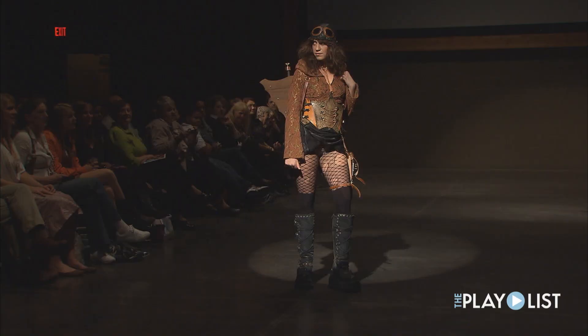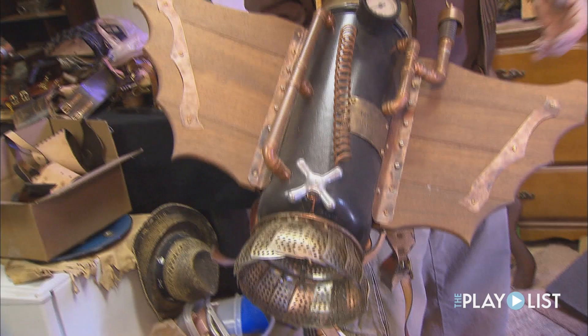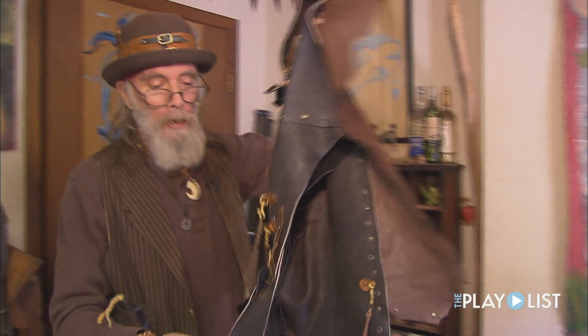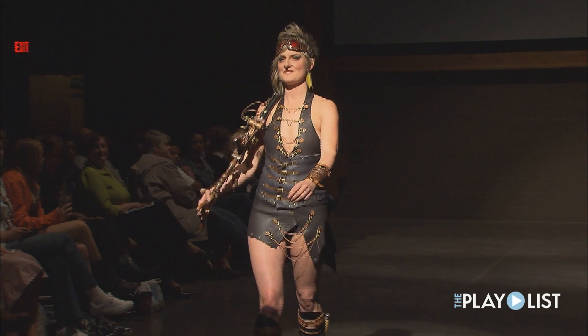It's a rocket pack. Kelly Foss is the scout for our airship and this is her rocket pack. That's plumbing parts and old colander and old jello mold. This is Hattie Peterson's outfit. Hattie is the weapons master on our airship crew, and this is made entirely out of deer skin.